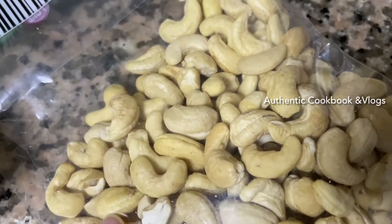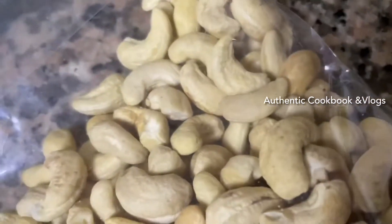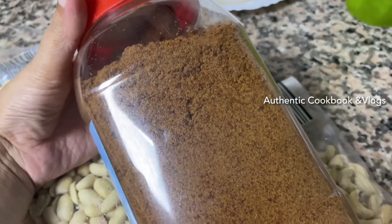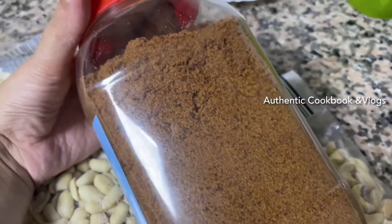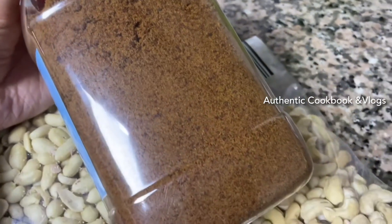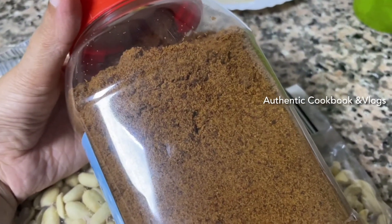I will use this technique. This is organic jaggery powder. This is a very good technique. This is a very small amount of water.